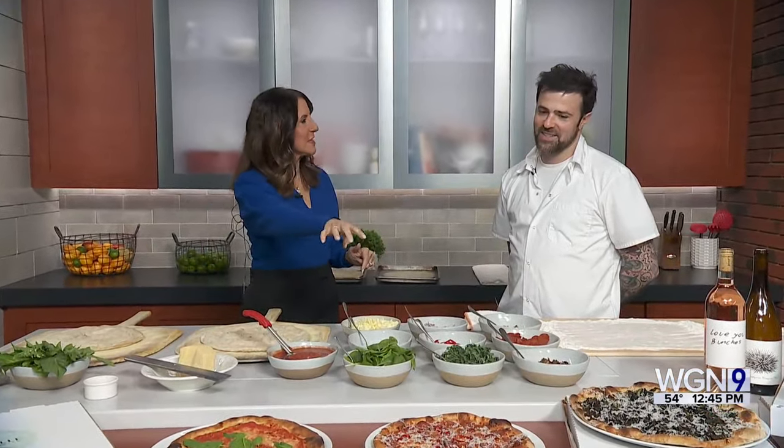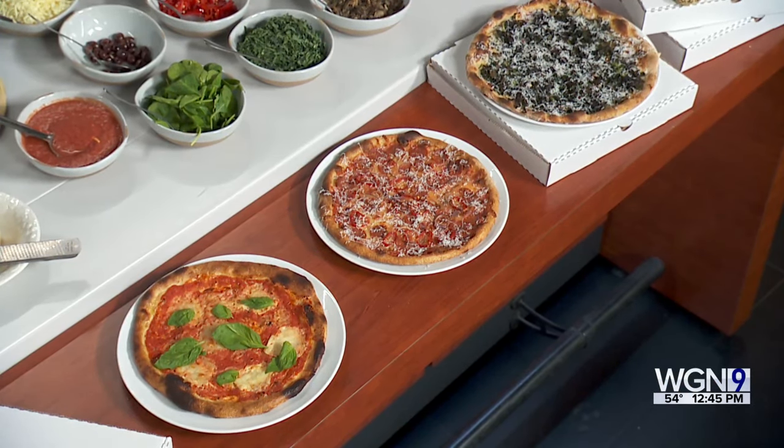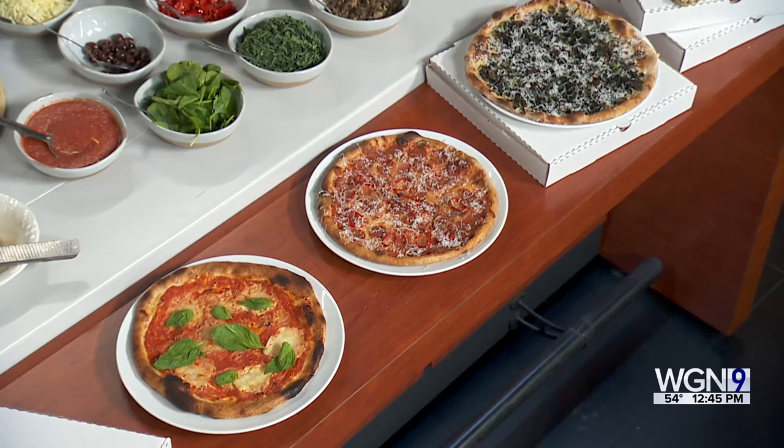Let's talk about the three signature pizzas that you guys have. At Oakville, we have a rotating pizza list, so we have some specials and brunch pizza. These are the three we're featuring right now: our margarita pizza, our pepperoni pizza, and our spinach and kale pizza. All of our pizzas are going to be a little bit lighter, a little crisp, a little crunchy, and really focused on high-quality ingredients. That's our ethos at Oakville — high-quality ingredients, simply done and done well.